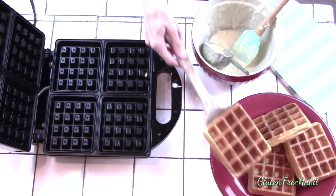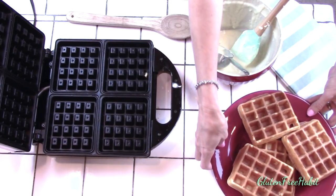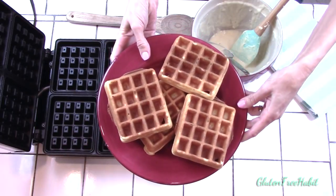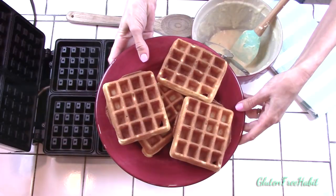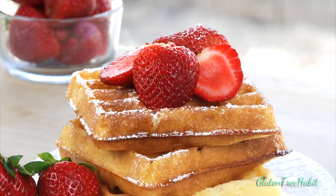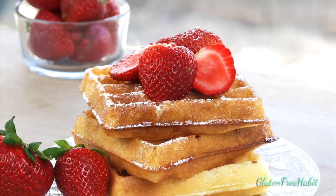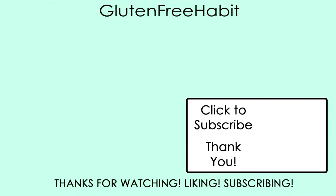And there you go, gluten-free buttermilk Belgian waffles. I hope you found this video helpful. If so do me a favor and press the thumbs up down below. And I love hearing from you so please feel free to leave me a comment. Say hello, let me know what you think of the recipe, or tell me what recipe you'd like to see on Gluten-Free Habit. And don't forget to subscribe so you don't miss the next Gluten-Free Habit recipe. Thanks for watching! I'll see you next time!